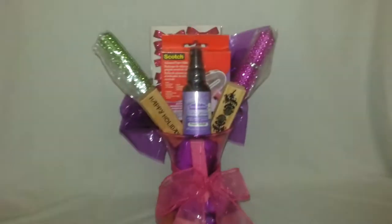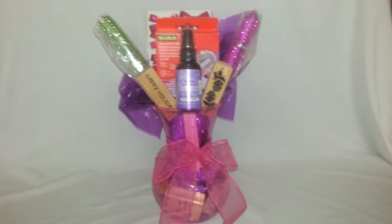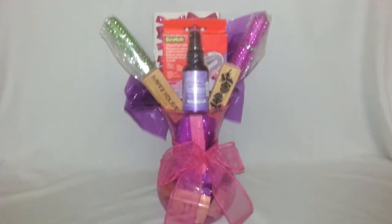Hello guys, welcome back to the Life of Scrapbooking. This is C and today I'm here to share with you a Christmas gift that you can give to family and or friends. Here you see I've created a scrapbooking bouquet.